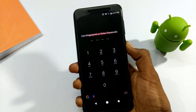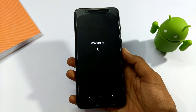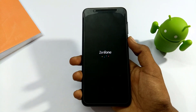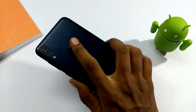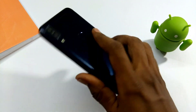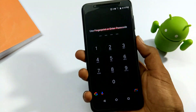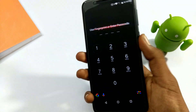Then restart the mobile. On the Asus ZenFone 4 Max Pro M1, after removing the old fingerprint, add a new fingerprint, then restart the mobile. This will solve the fingerprint problem. If you still don't have a fingerprint sensor response, there may be no fingerprint sensor on your device.